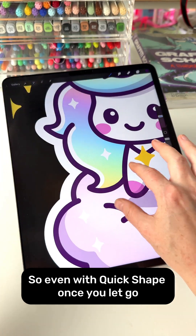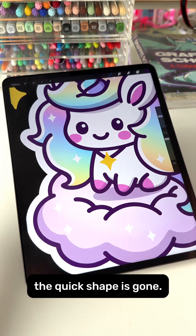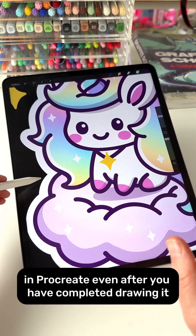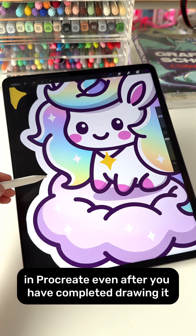Even with Quick Shape, once you let go the Quick Shape is gone. So this is another way that you can have smooth outlines in Procreate even after you have completed drawing it.